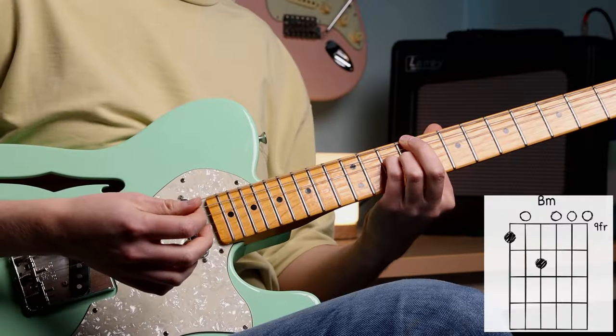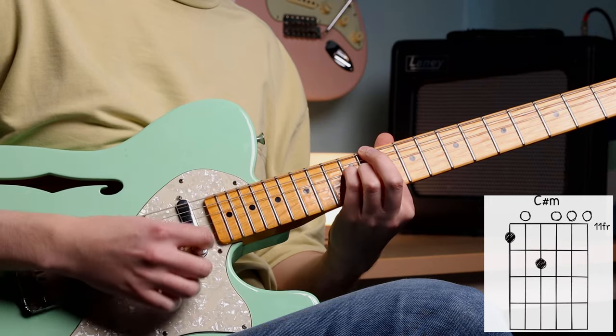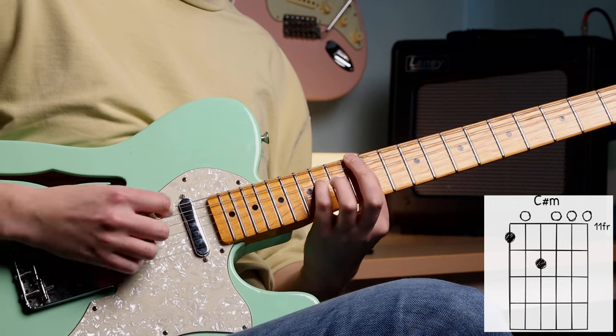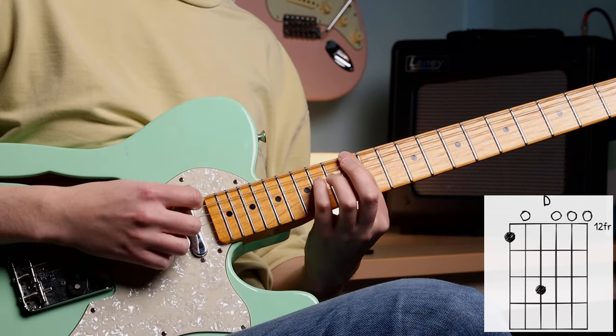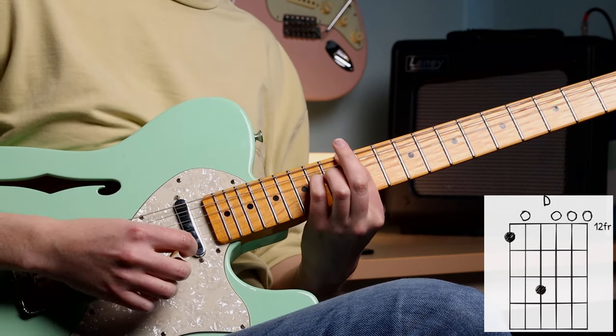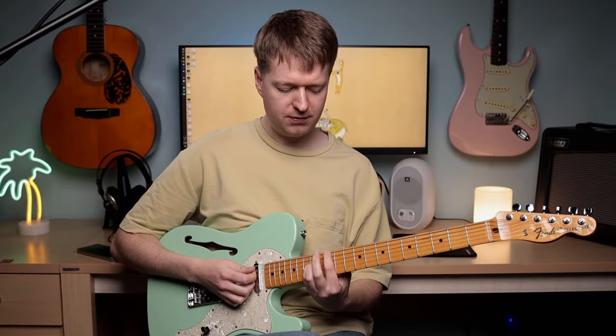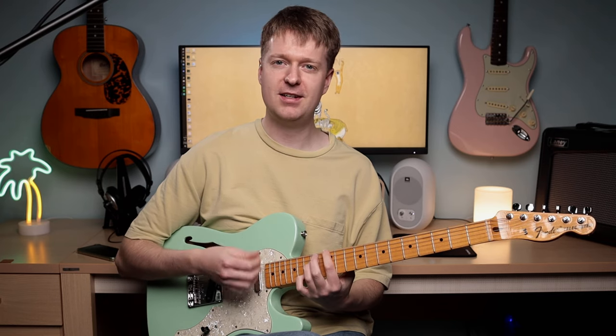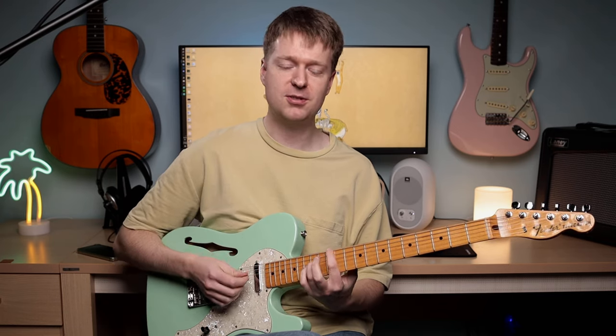Now our second minor chord, third minor chord — so again just sliding up. And then we arrive back at the fourth chord up there. Let's go through those chords using the same progression I've shown you in the intro, so it's something you can practice and start using straight away with these chords.